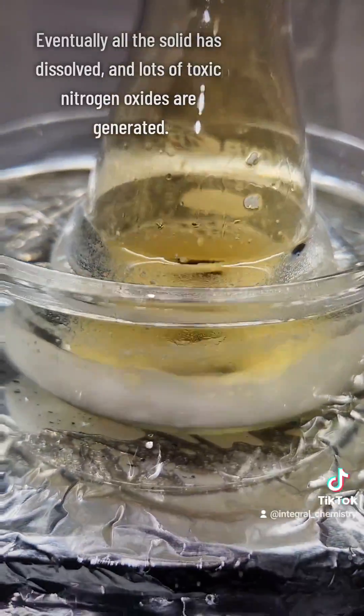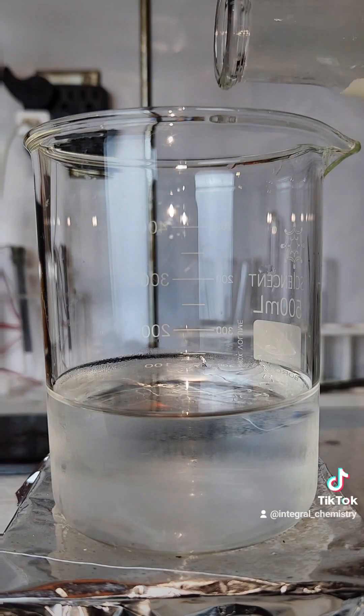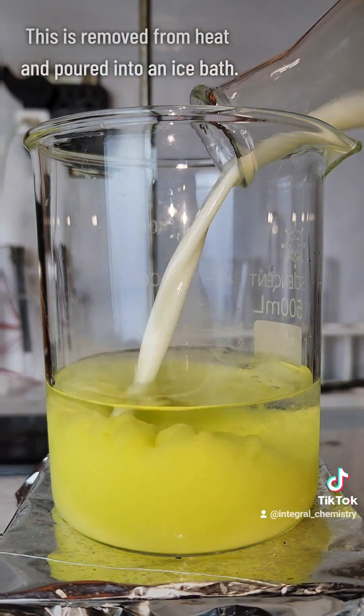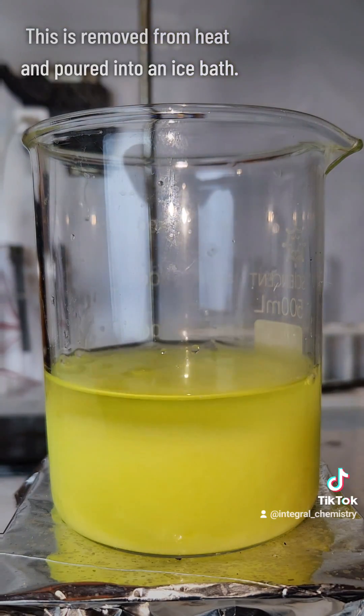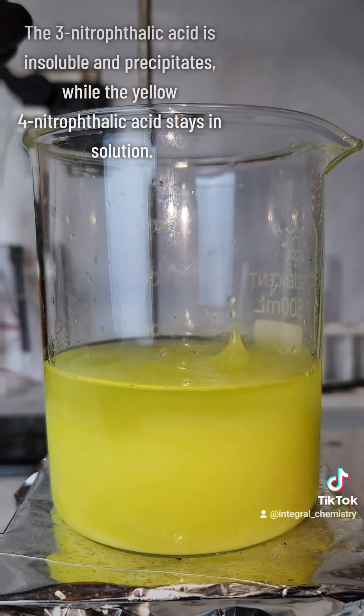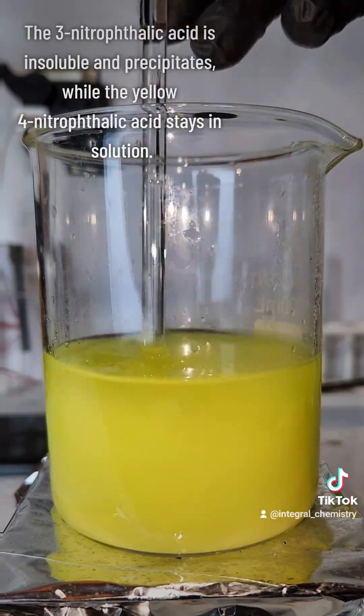After about 2 hours, there's no solid phthalic anhydride left, and the mixture is producing a lot of nitrogen oxide gases. This indicates that the reaction is complete, and I take my flask and pour the contents into an ice water bath. This will immediately precipitate the insoluble 3-nitrophthalic acid, while the soluble 4-nitrophthalic acid will stay in solution.